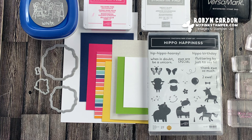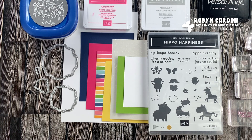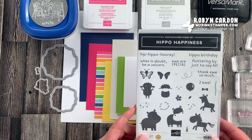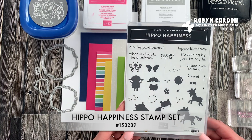Hello everyone, this is Robin. Welcome to mypinkstamper.com. I hope you are having a wonderful day. I am stopping in to share a new video tutorial featuring my most favorite stamp set in the annual catalog this year and last year, and that's the Hippo Happiness stamp set.